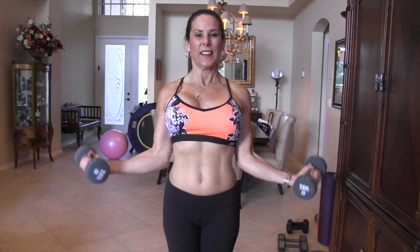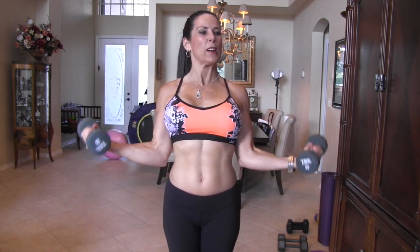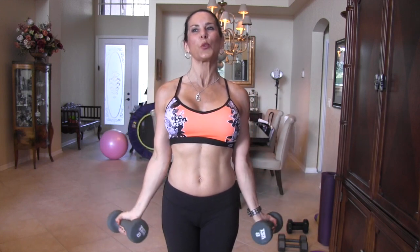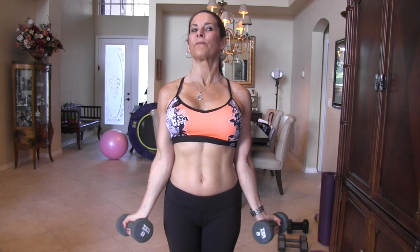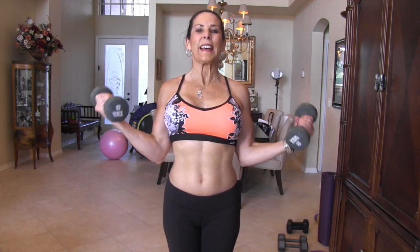Don't cheat me — seven. You want both guns, you've got to do the full range. Eight, nine, ten, eleven — keep it going, we're almost there. Twelve — slow and controlled. Thirteen — my body is not moving. Fourteen — and yours shouldn't be either. And fifteen.